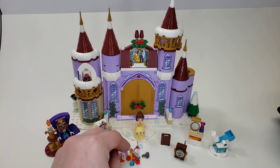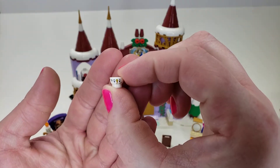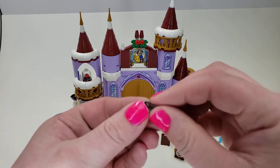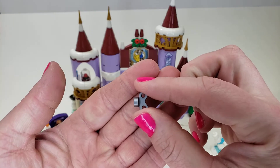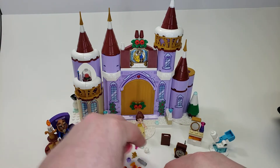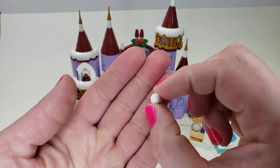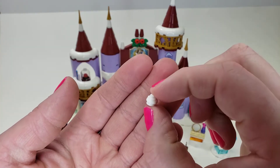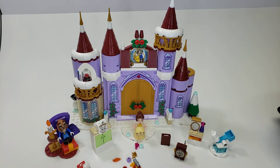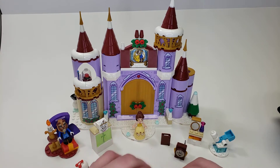First of all, we have extra pieces of note: we have our cracked cup character, we have one of these wind-up things, and we have one of these white poop — or ice cream, shell, snow, cream — pieces. Most of the rest isn't really that special.